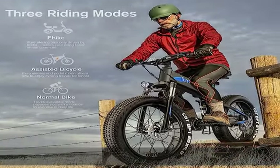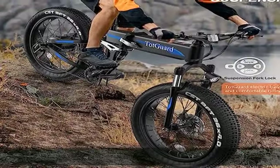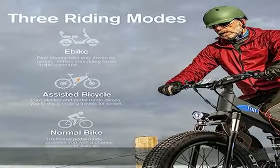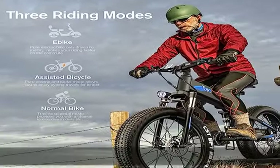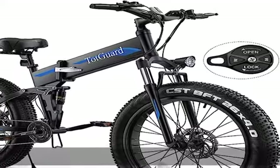Innovative design: the four knobby fat tires provide excellent traction on slippery roads. Dual shock absorbers, lockable suspension fork, and seat suspension post make you feel less bumpy on rough roads. Front and rear reflectors and LED headlights help you ride safely, with durable and sturdy aluminum alloy material on this e-bike, giving more safety instead of wobbling when riding at high speed.